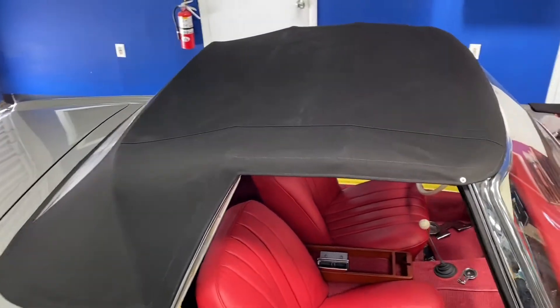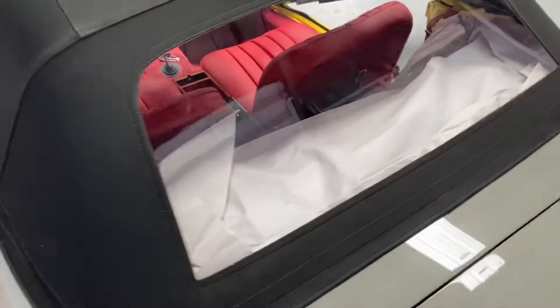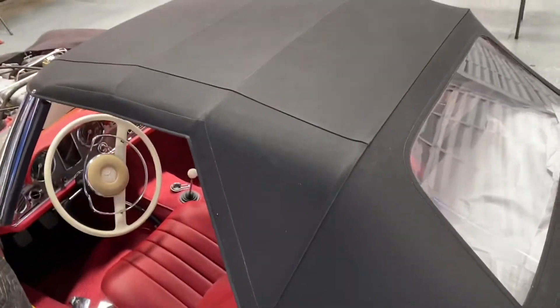The top has been fully installed. It is nicely stretched and beautifully done. Check out this new soft top.